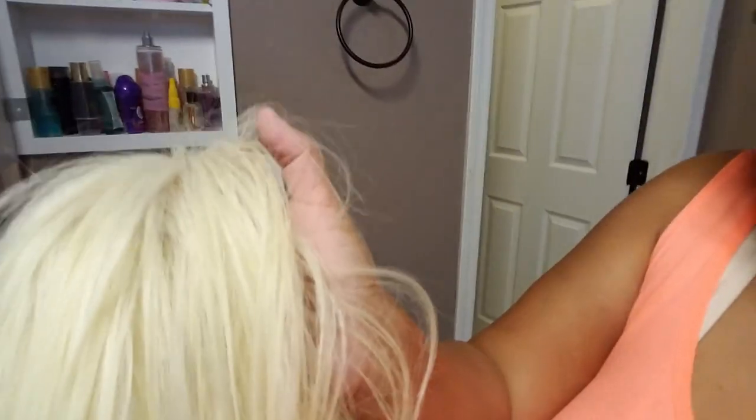One thing about wearing blonde wigs and having platinum blonde hair - the tip I can give you guys is put on your makeup before you put on your hair. Because what happens is makeup will get on your front edges right there, all around the rim of your frontal. You guys see how dark some of this blonde hair is in the front? Makeup gets on blonde hair really easy. So definitely get your face all done and then put on your lace frontal.